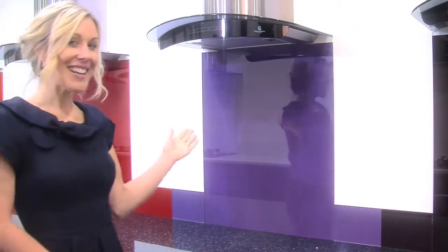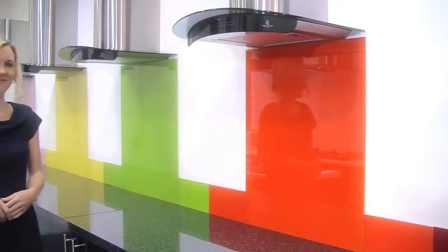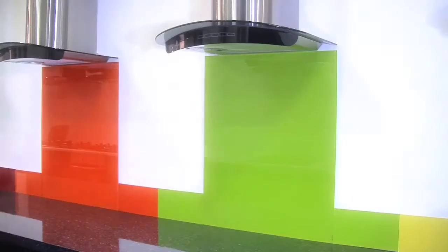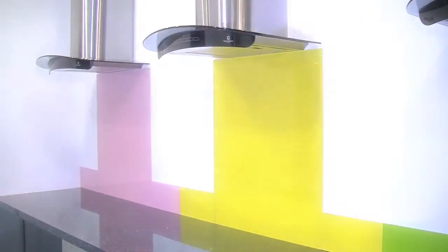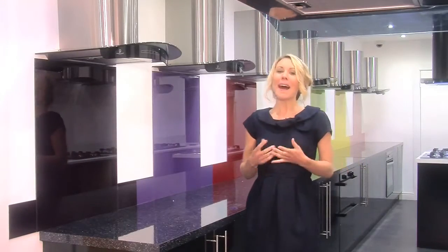If this colour doesn't fit your taste or kitchen, then don't worry, because splashbacks and upstands also come in — are you ready for this? — Lilac, Red, Orange, Lime Green, Yellow, and Fuchsia Pink. So there's bound to be something that fits both your taste and your kitchen.